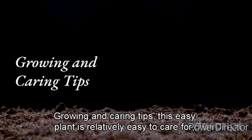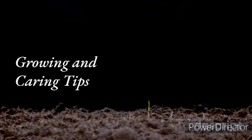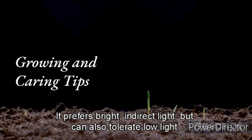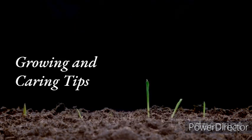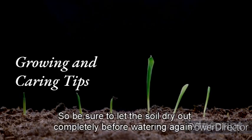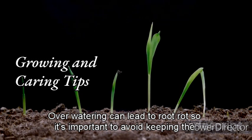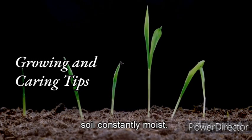The ZZ plant is relatively easy to care for and can thrive in a variety of light conditions. It prefers bright, indirect light but can also tolerate low-light environments. The ZZ plant also prefers to dry out between waterings, so be sure to let the soil dry out completely before watering again.